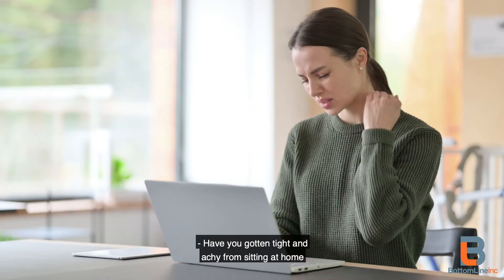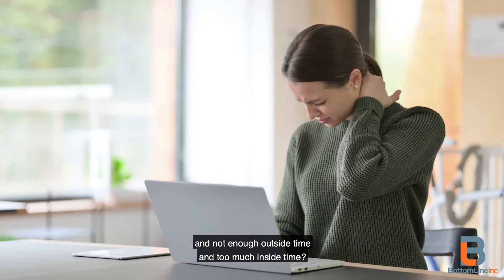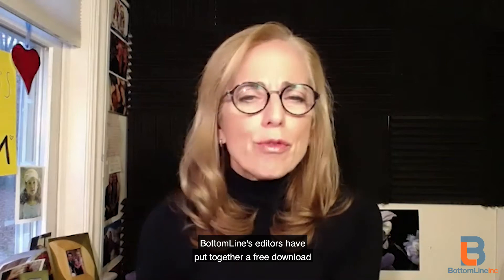Have you gotten tight and achy from sitting at home, sitting on the computer, and not enough outside time and too much inside time? Well, we want to help. Bottom Line's editors have put together a free download called...